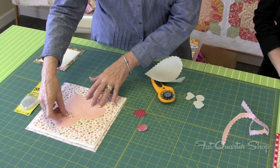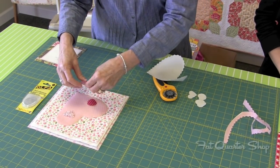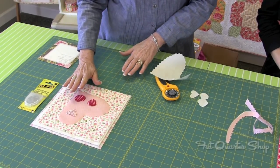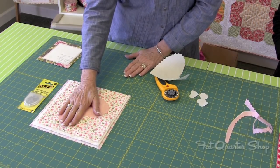Take your little heart, find a good spot for it, and your cherries as well. Then go to your ironing board and just iron back and forth over this — that will melt the glue into the fabric and it will absolutely hold in place.